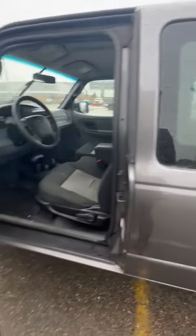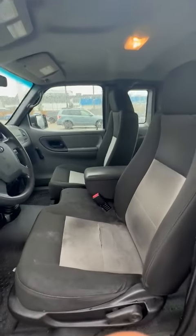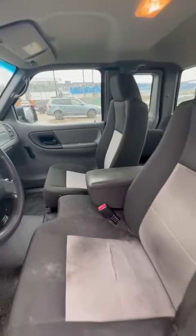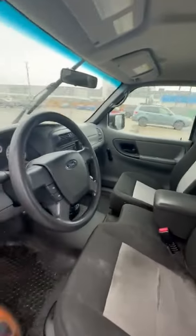Taking a look at the inside of the Ranger — not in amazing condition, not in terrible condition. Got a little bit of staining on the seat there. Whoever was driving it before probably wore some dirty clothes or something like that.